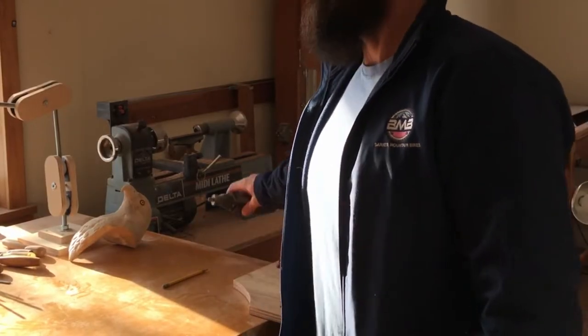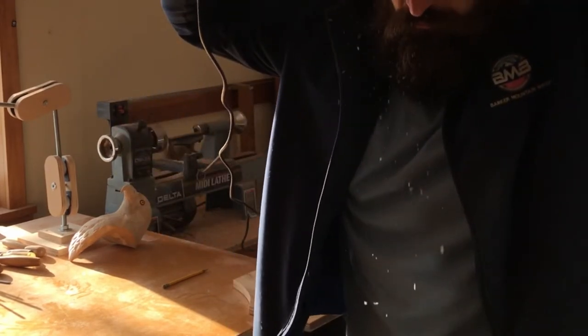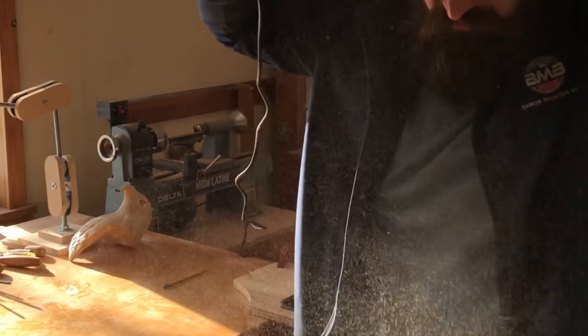In this video, I'm going to be carving a brook trout dorsal fin. And if you want a chance to win it, check out the details down in the description.